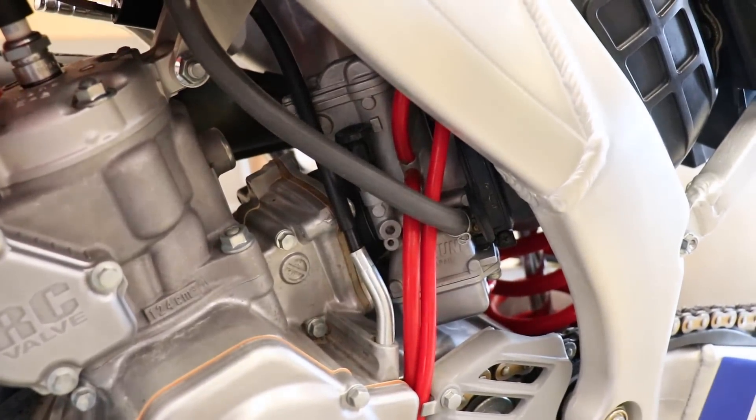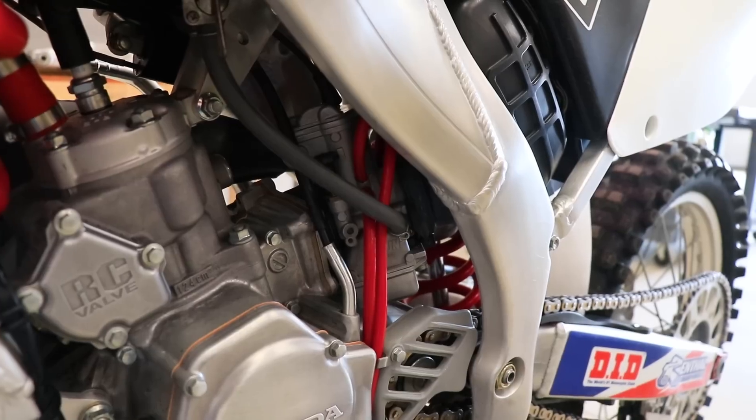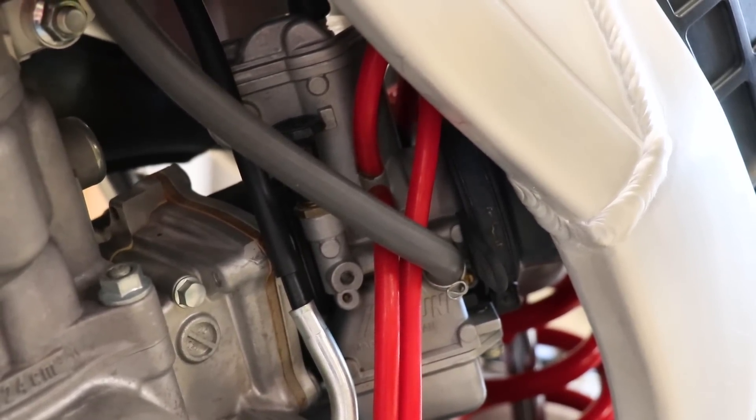It's pretty common on two-strokes — a cracked or chipped reed could cause it too. You have to pull off the carburetor, slide out the reed cage, and inspect each reed. If you're going to be pulling the carburetor off the bike, I would definitely recommend splitting it apart and doing some cleaning.